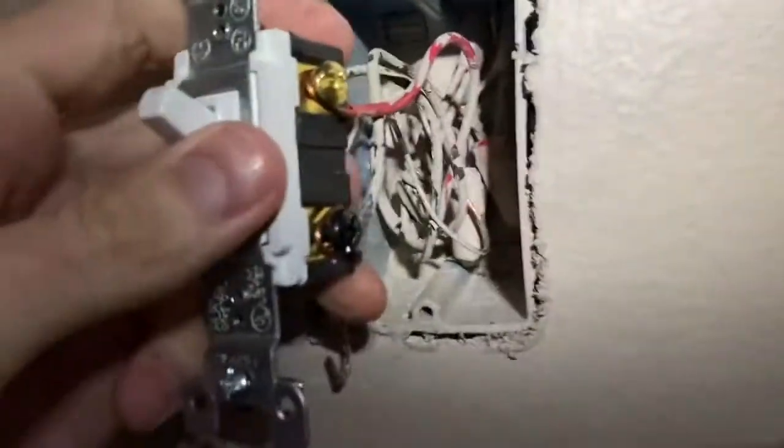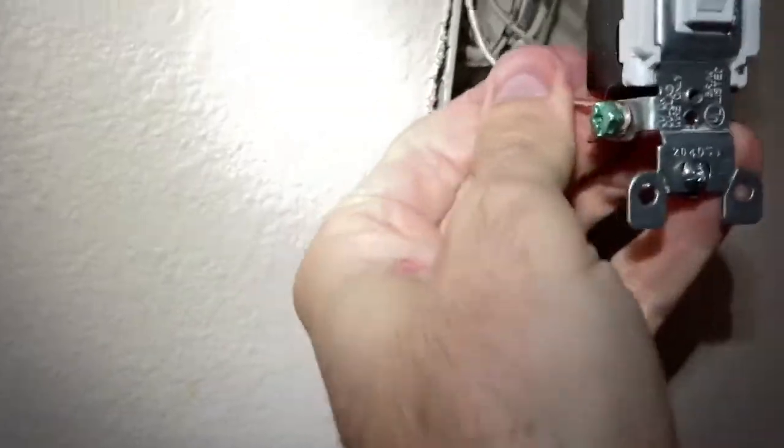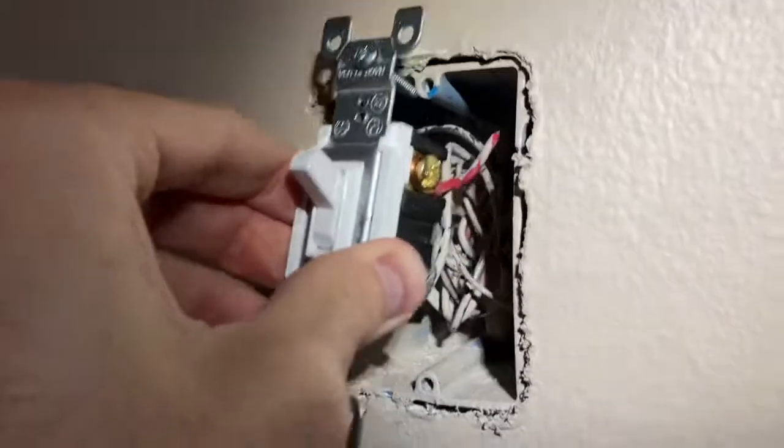We'll switch those two wires on the right side around and assemble the switch that way. Get the red travel wire hooked up to that gold set screw, then take the black wire and pop it down into the black screw. Your wire might be white depending on your setup, so use extra caution and research as much as you can. Then there's the ground — the bare wire connects to the green screw, pretty hard to mess that one up. Pop it back in; you may need needle nose pliers to shape things, but in my case they were already shaped from the previous installation.